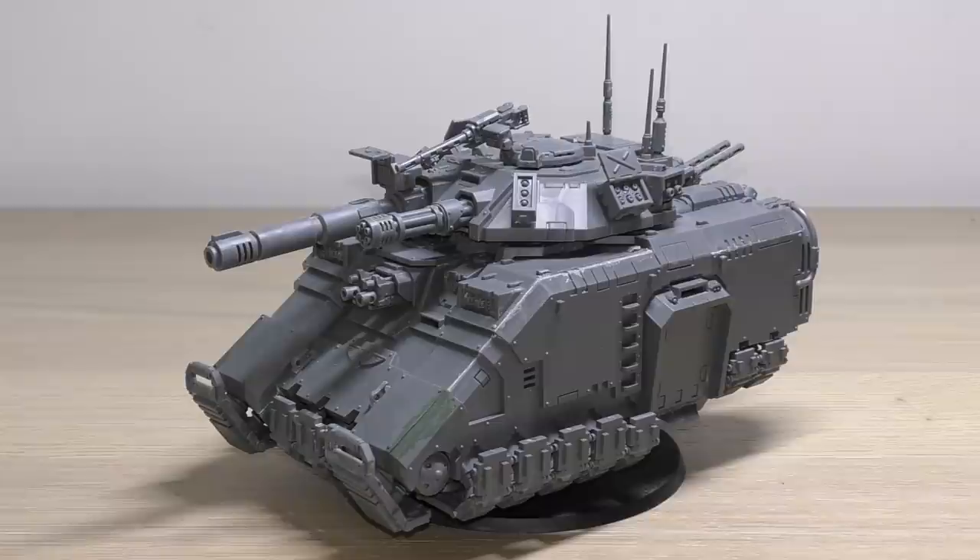Transport: this model has a transport capacity of 6 chapter Primaris infantry models. Each Mark 10 Gravis model takes up the space of two other models. It cannot transport jump pack models. Keywords: Imperium, Adeptus Astartes, vehicle, transport, fly, Repulsor, Repulsor Executioner.